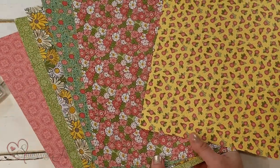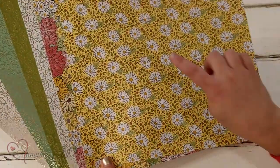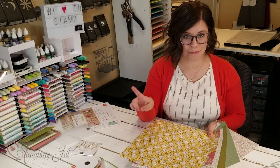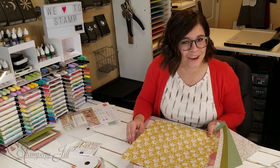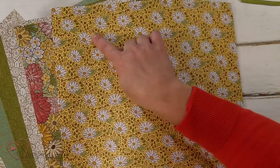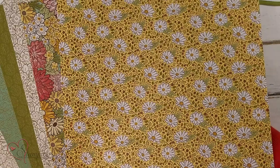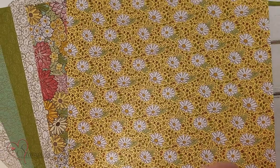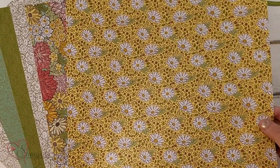We noticed something special in this paper — there's a color here that we couldn't match to any of the colors that we already have, so I'm going to say it's one of our new in colors. It's actually called Bumblebee. It's this yellow color, and it says it on the package. It's really cute, so fun, and springy, and oh, so pretty.